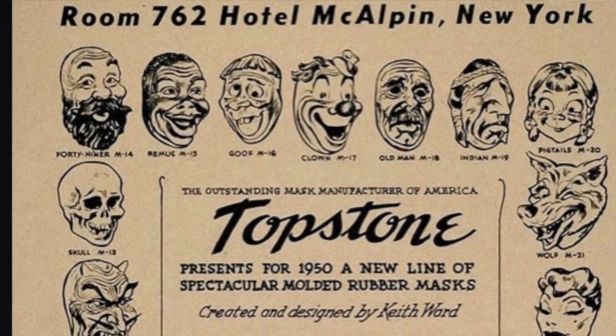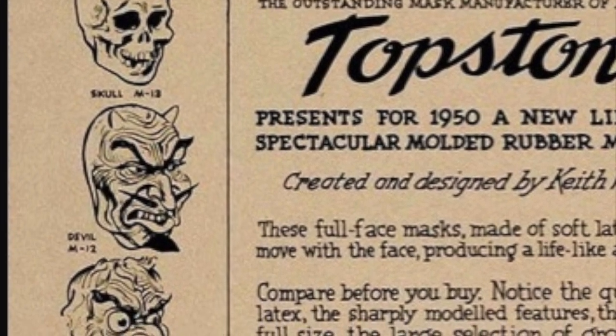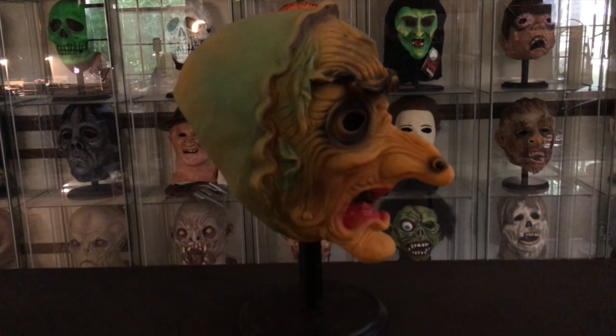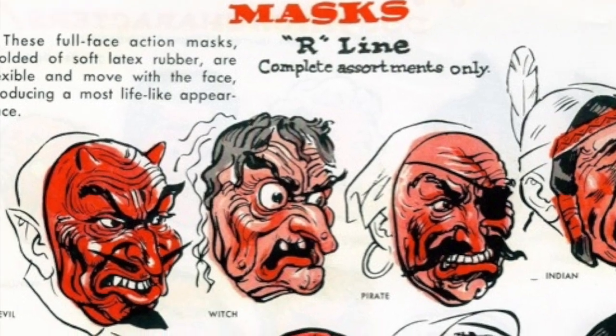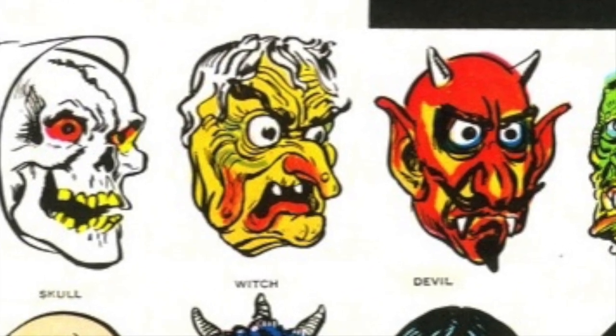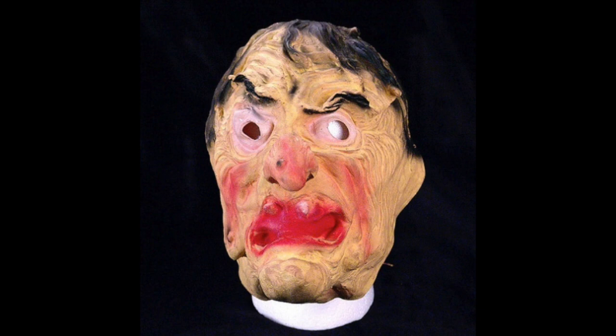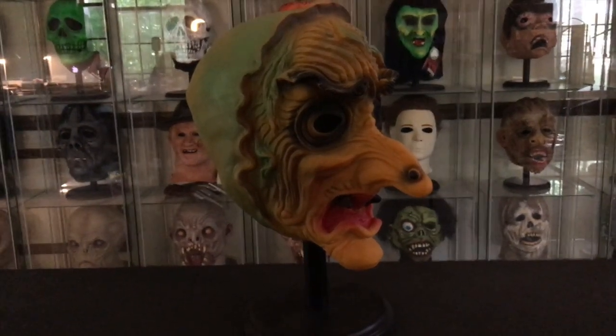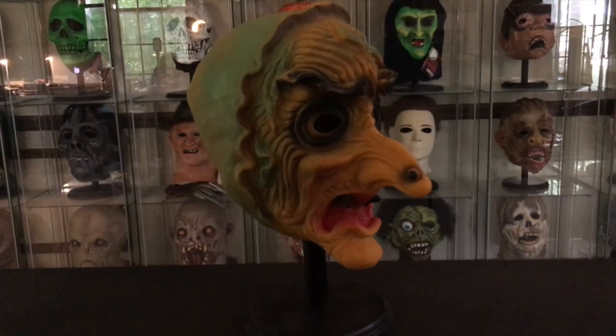You can see a 1950 catalog showing a witch that looks similar from the illustration, but it doesn't appear to be the same mask. It's also shown in the 1960s catalog and a 70s catalog illustration as well. Here is what I believe to be a photo of that R-line witch mask — you can see it's obviously not the same mask as this D-line witch. Part of the difficulty with Topstone masks is that they were generally, until the 80s, shown only as illustrations, so it's a little bit tough to know exactly what the real masks looked like.